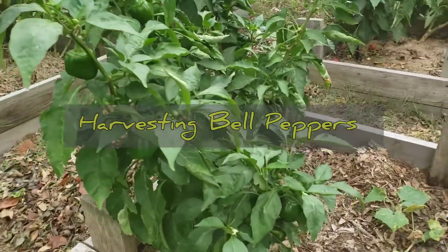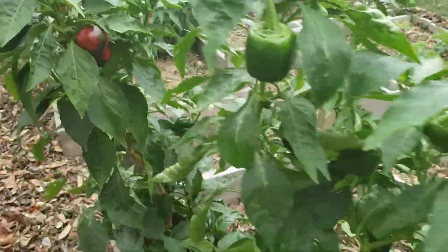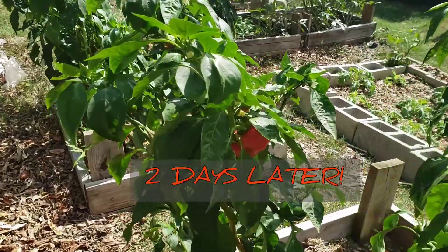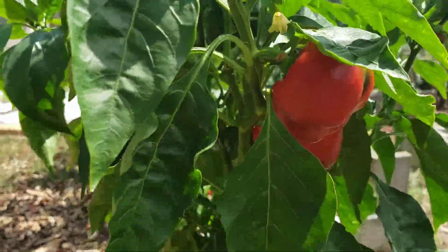I am still harvesting bell peppers. You can see days later, I've propped this bell pepper back up. These are getting redder and more beautiful. Two days later, they're even redder and more gorgeous and beautiful.